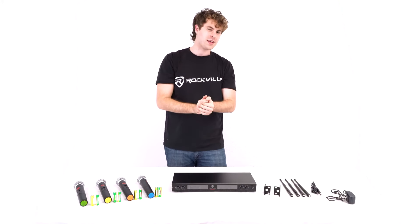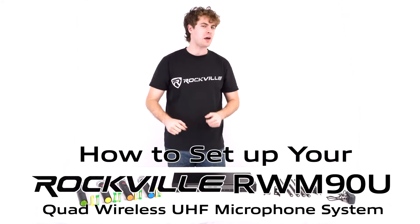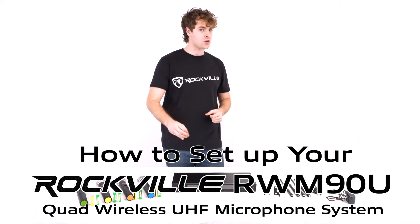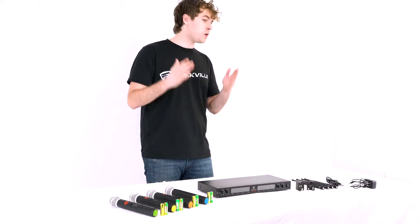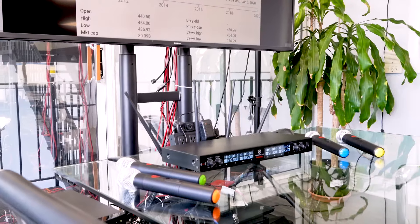What's up guys, Perry from Rockville here. Today I'm going to teach you how to set up your RWM90U Quad Wireless UHF Microphone System. This mic system is perfect for live performances, DJ events, conferences, karaoke, and much more.